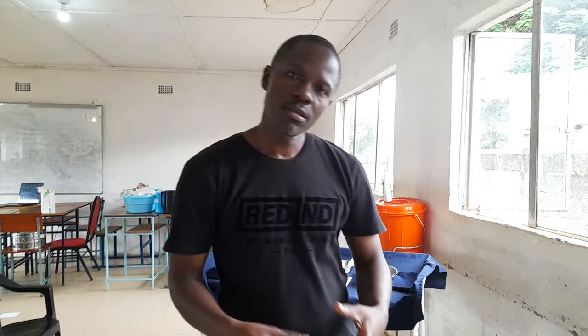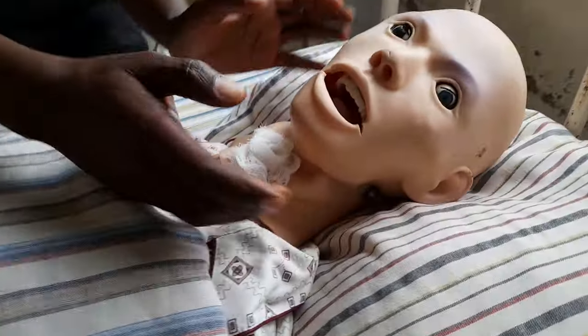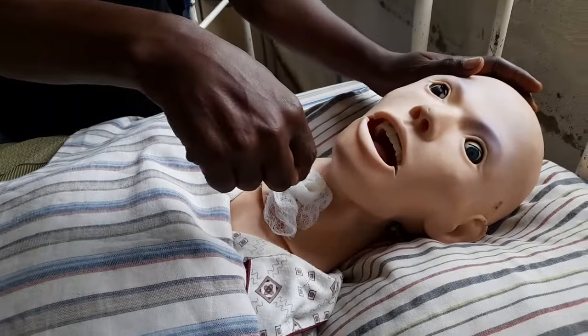This procedure focuses on suctioning. A patient has a tracheostomy tube and we are supposed to suction through there. Suctioning while performing tracheostomy care is a sterile procedure, because we don't want to introduce any infection into the tracheostomy tube, as it goes all the way in. So we need to ensure that it's a sterile procedure.